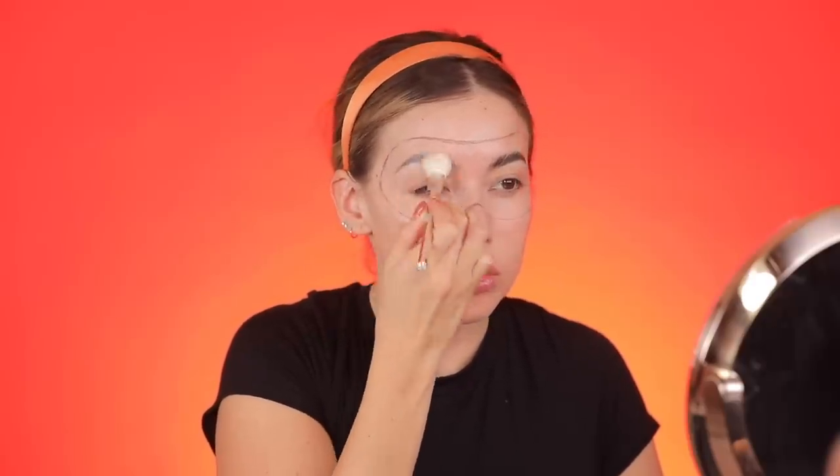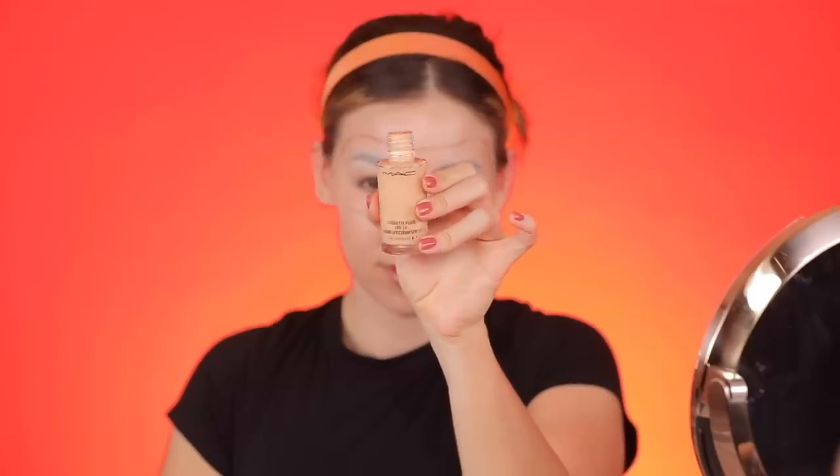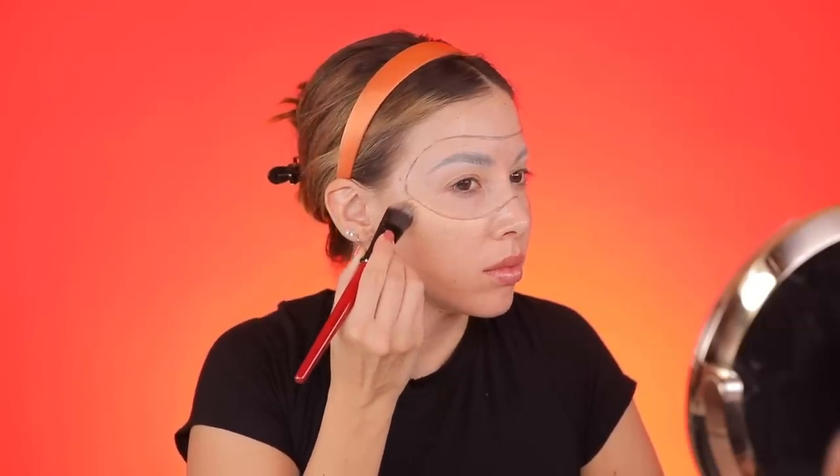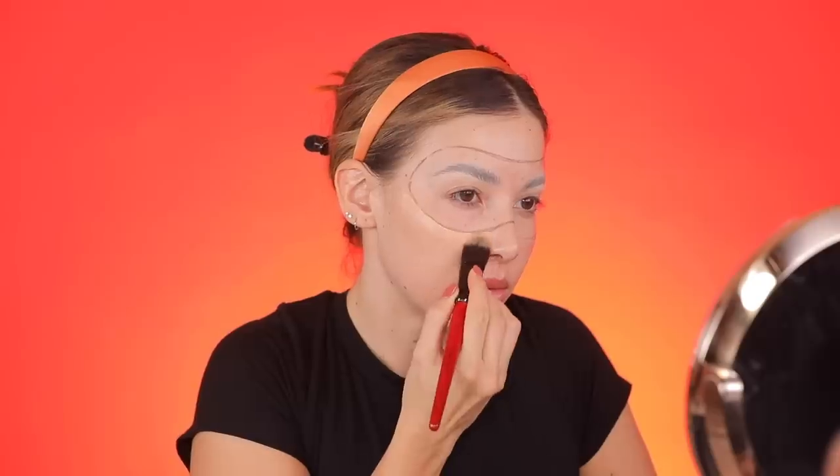Now I'm just powdering down my brows with some translucent powder. Since I've practiced more, I definitely do like four to five layers of glue, but for just doing this one layer absolutely worked. Now I'm gonna apply the foundation — I'm using MAC Studio Fix Fluid. Whenever I do anything Halloween, this is my go-to. This is the shade NW15, and I'm using a flat foundation brush to apply it around the mask area first.